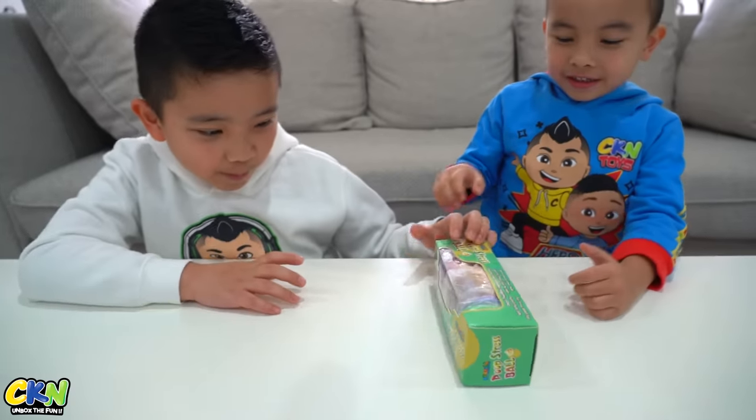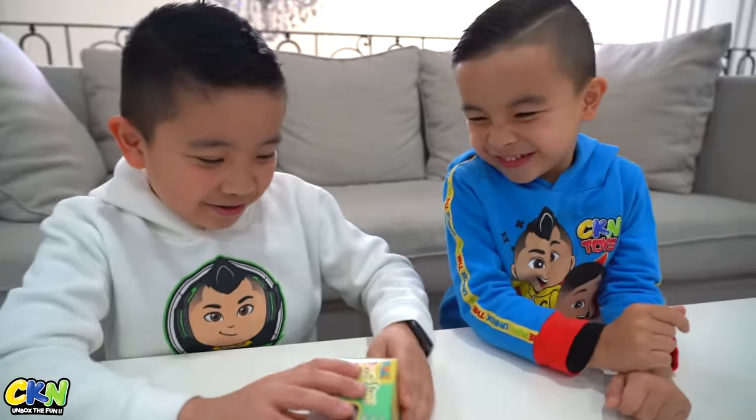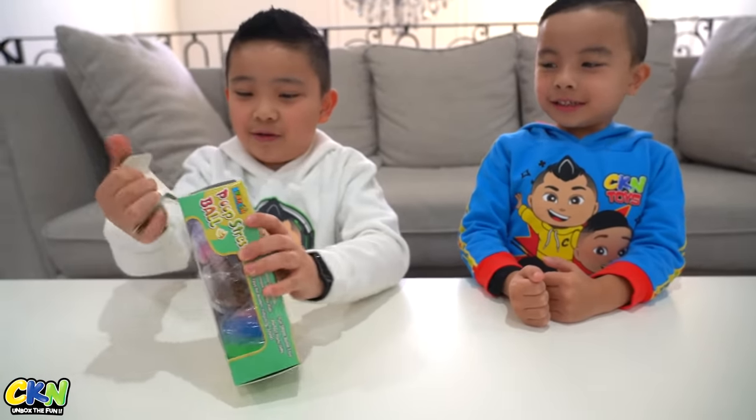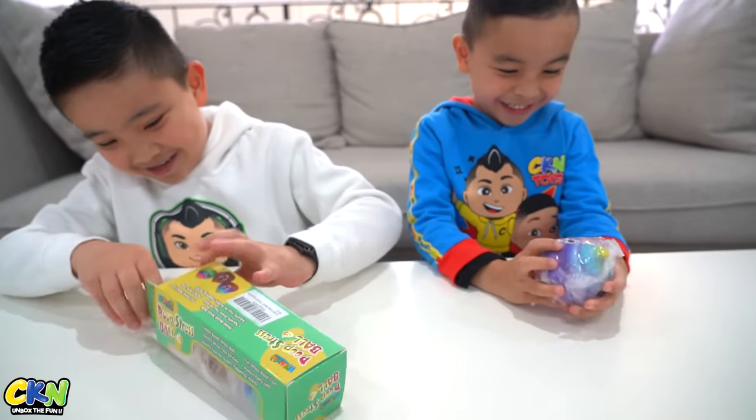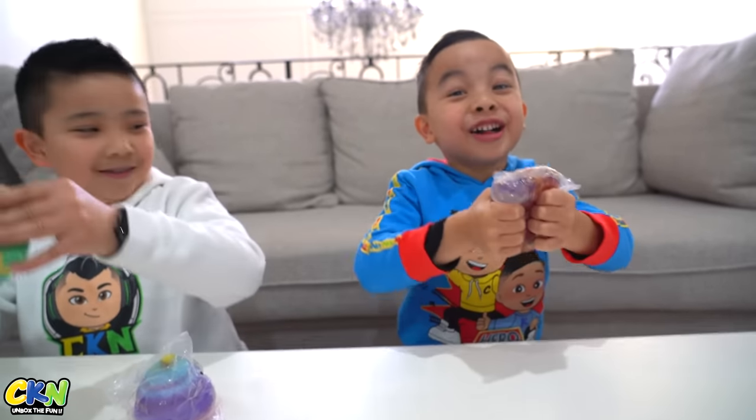What is this? A poop stress ball? Ew! Look at these! And there's one more in there — oh, there it is!